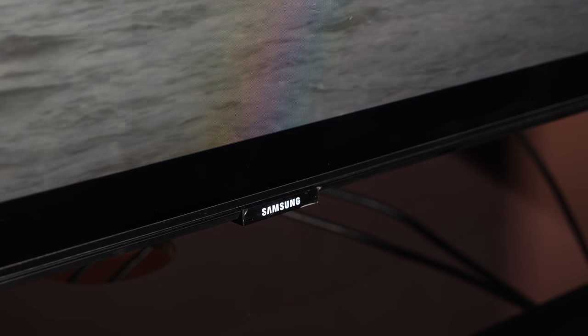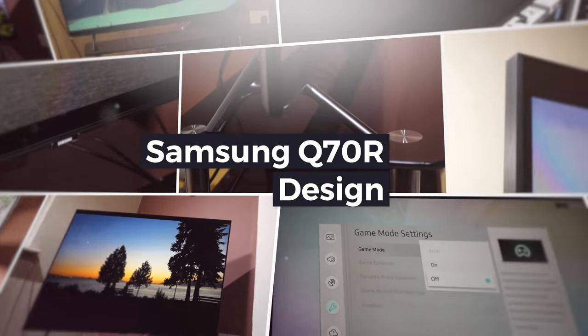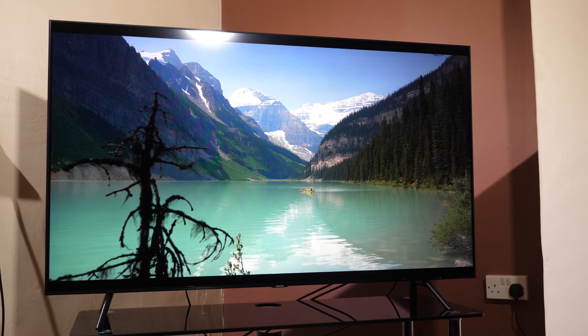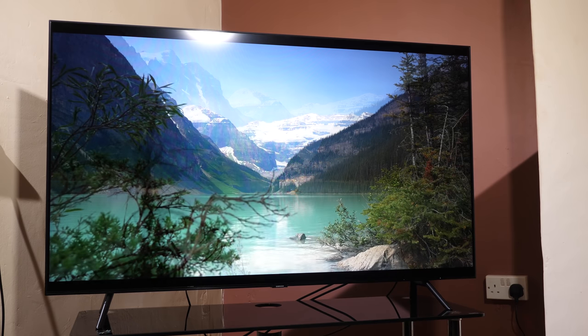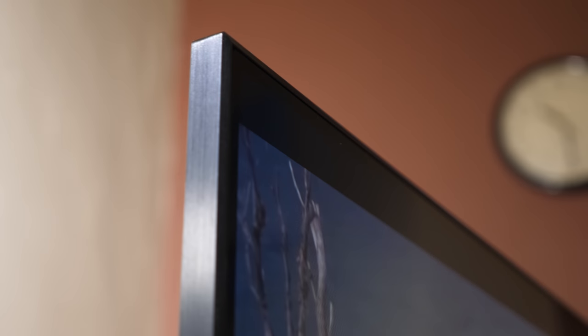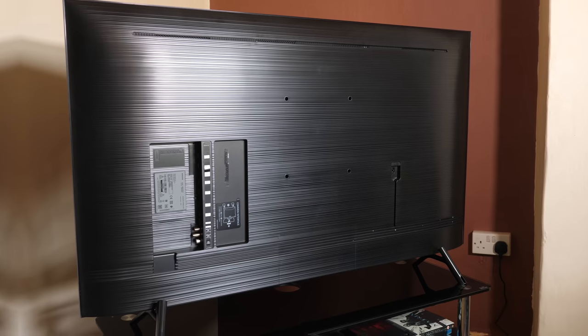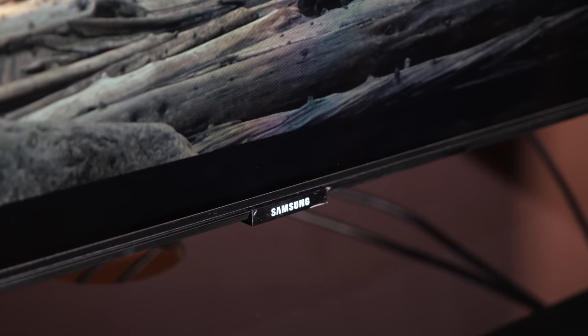So let's get straight into the review and look at the design first. The Q70R has a minimal appearance that is modern and attractive, in as much a way that a black rectangle can be. The strip around the panel is made from black brushed metal with all other surfaces being hard plastic like the rear of the panel. The bezel is very thin around the edge of the screen with just a slight chamfer to the panel's edge. There is a 5mm black gap between the image and the panel edge. To the bottom of the panel is a rectangular Samsung logo which is centrally mounted.